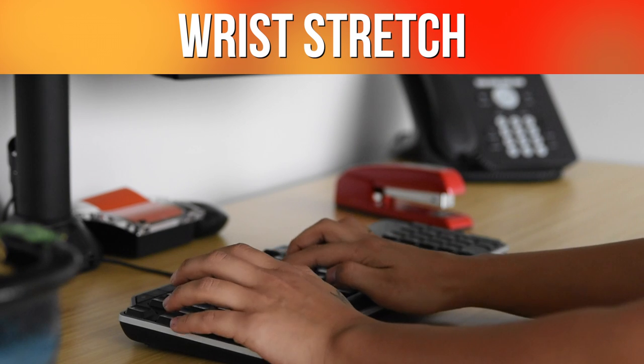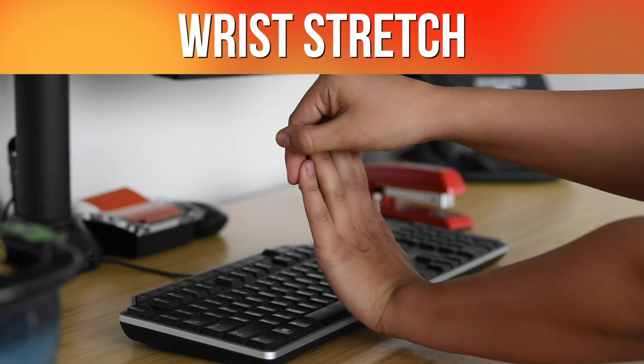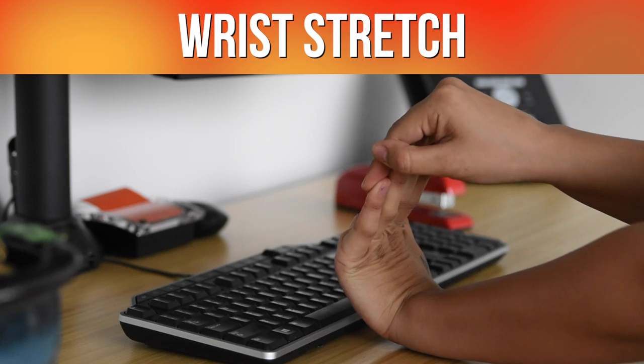If your hands get tired from typing, you can try out this wrist stretch. Extending your arm outward, take your fingers with your opposite hand and pull them towards you.